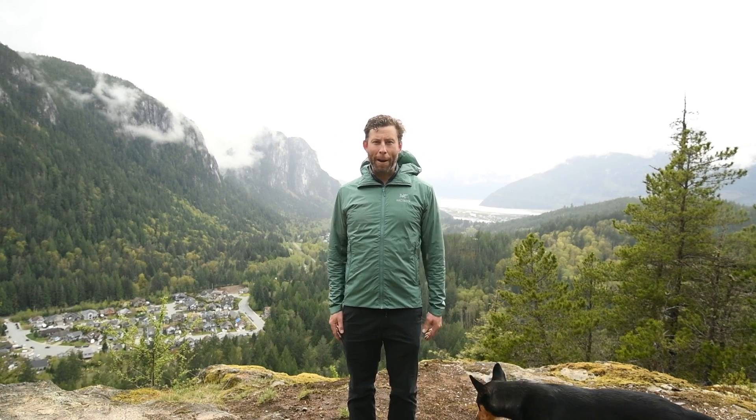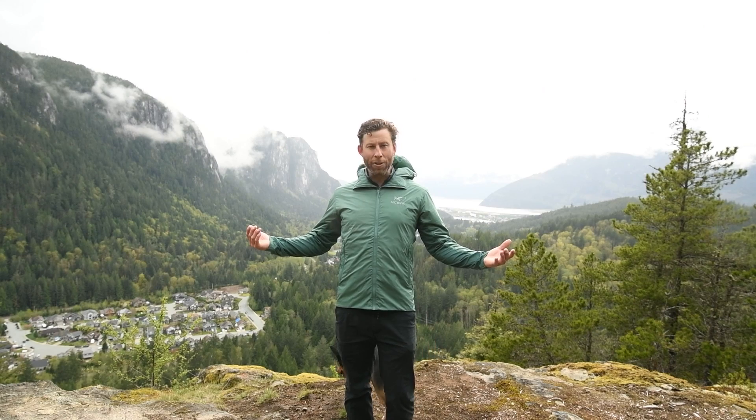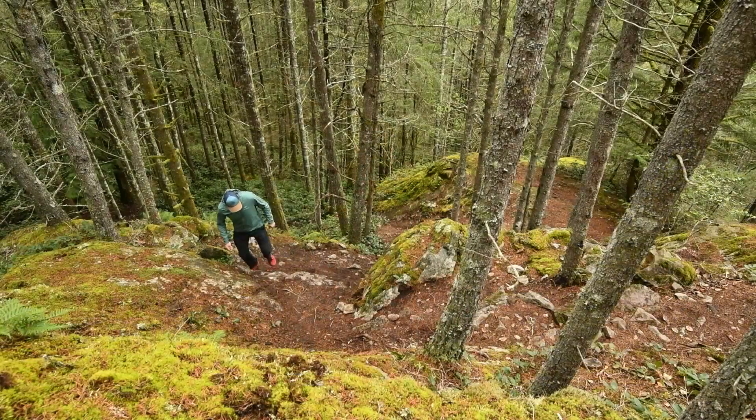Hi there, my name's Adam. I'm out here with Get Out There Magazine today, out hiking trying out the new Adam SL hoodie from Arc'teryx. Let's see what it has to offer.